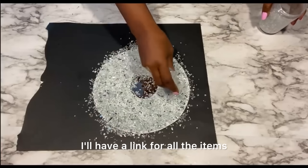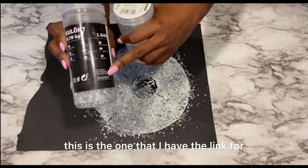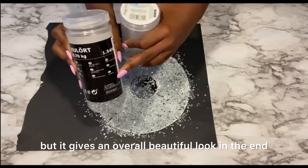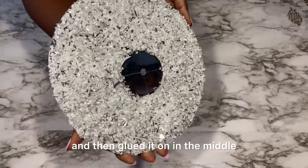I have a link for all the items that I use in this project down in the description box below. For the crush mirror glass, this is the one that I have — the link is there. It's mixed with black but it gives an overall beautiful look in the end. I'll let it dry for some hours and then glued it on in the middle.